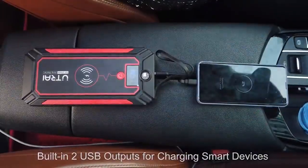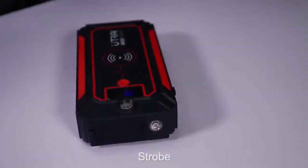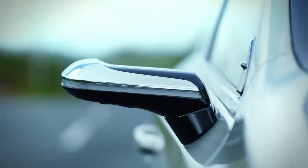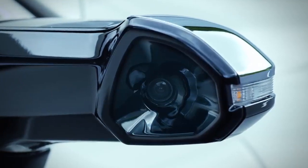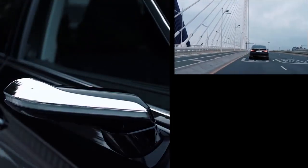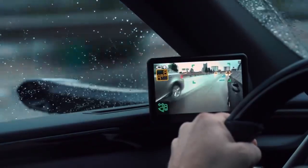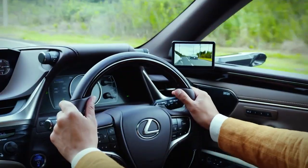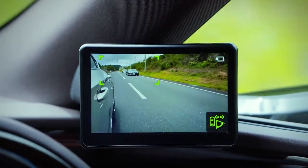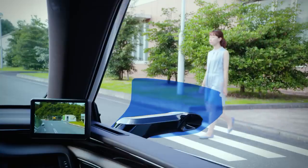Lexus Digital Side View Monitors. The luxury division of Toyota introduced the world's first digital side view monitors in 2018. Similar to their traditional counterparts, these monitors provide views of the rear-left and rear-right of the car. Unlike a pair of typical mirrors, however, they are all digital — the system works by using cameras to replace conventional side view mirrors.